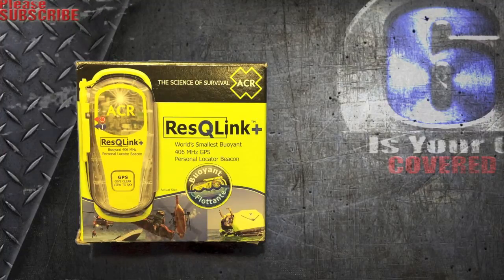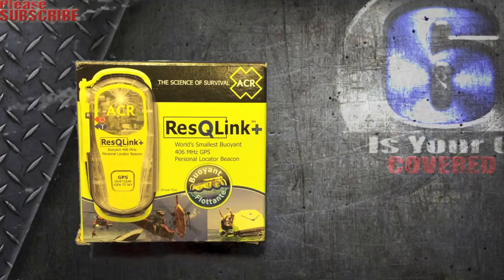The specs: it's 4.6 ounces or 130 grams, waterproof up to 16.40 feet, the battery run life is 30 hours, and the best part is it's made in the great US of A.